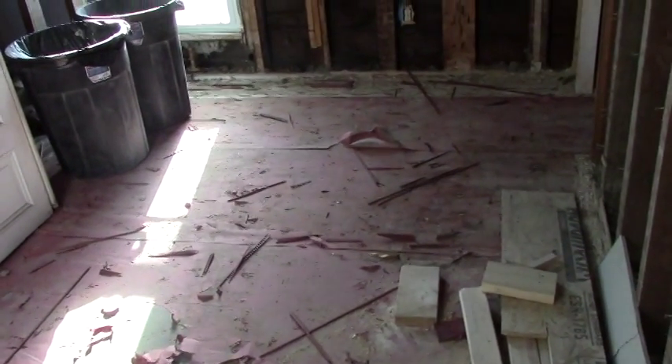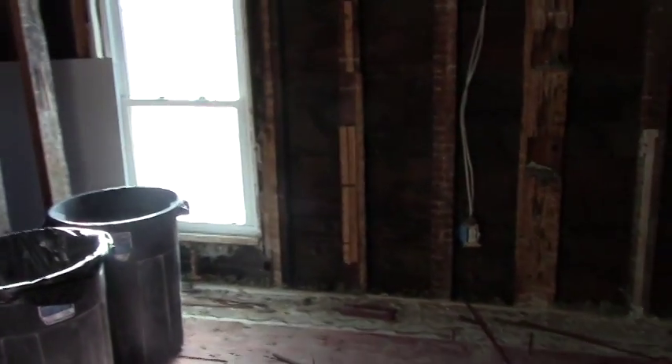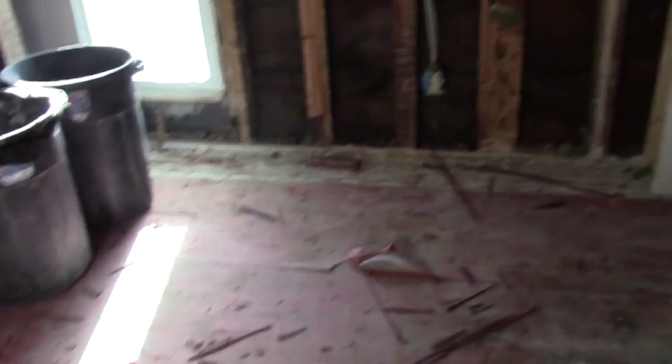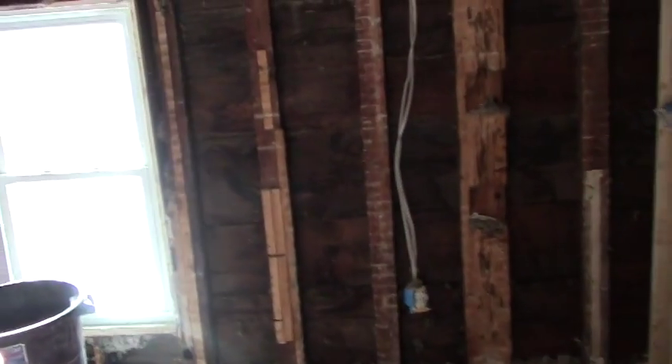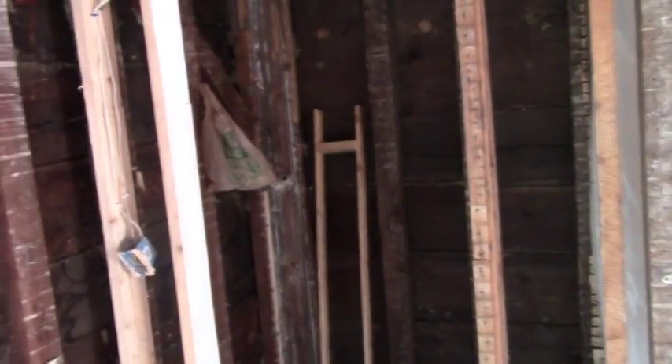Today is March 16th, 2014. Here's the next update on our second floor renovation. This is the southwest side of the house. If you look back at my previous update, these walls were covered with the lav and the insulation, so we got that all stripped out.